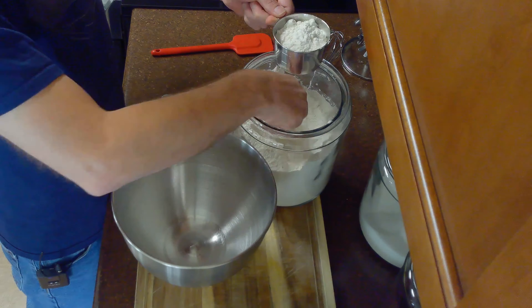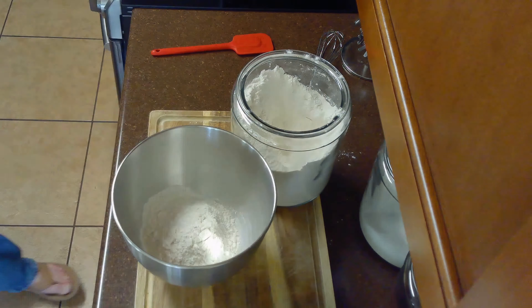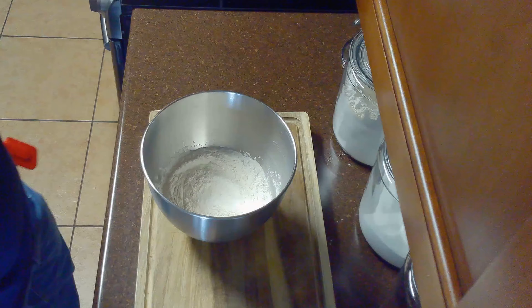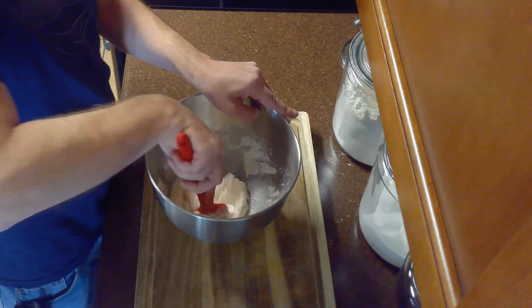Once our yeast has bloomed, we'll add our two cups of flour, spooned and leveled, to a large bowl and whisk in our half teaspoon of plain salt. Then we'll mix in our softened butter and bloomed yeast with a spatula until a shaggy dough begins to form.